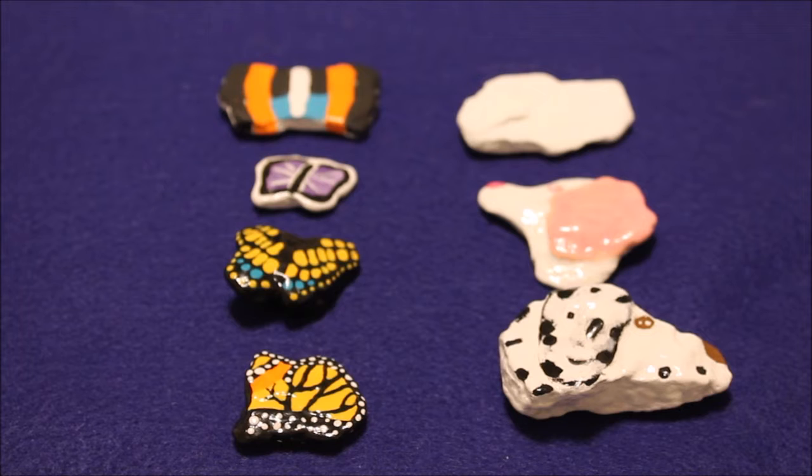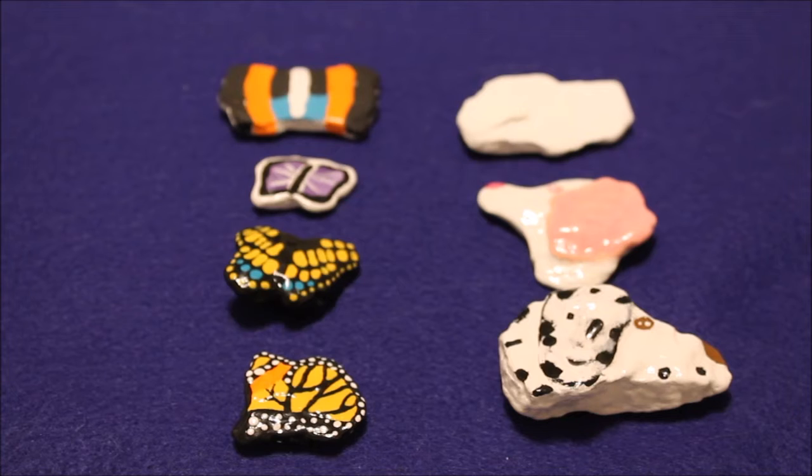Sometimes when you are painting rocks, you pick up rocks and you have this idea that they will turn out one way, and then you start painting them and they turn out a different way. Sometimes when you get rocks and you start painting them, just like anything else, you discover that you don't really like some of the paintings, and that's fine — that's just part of the process.